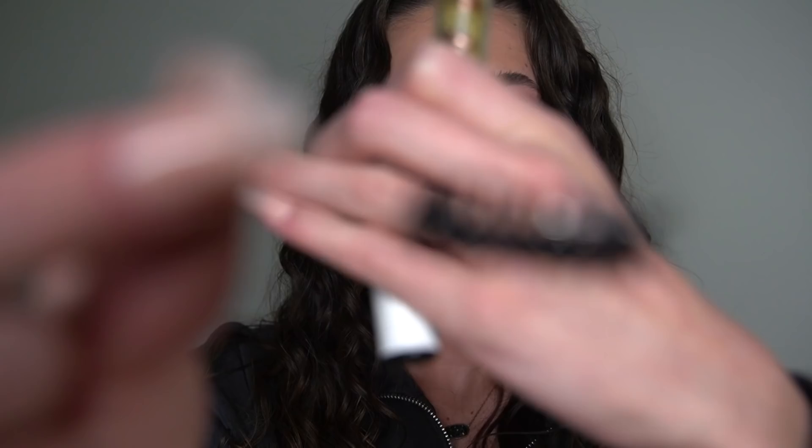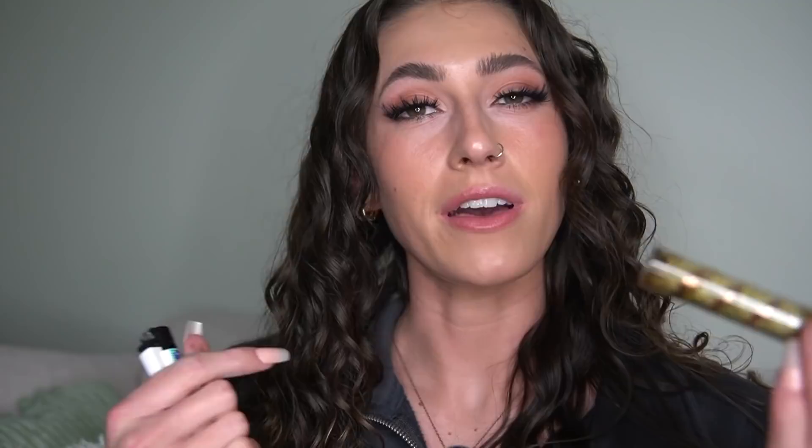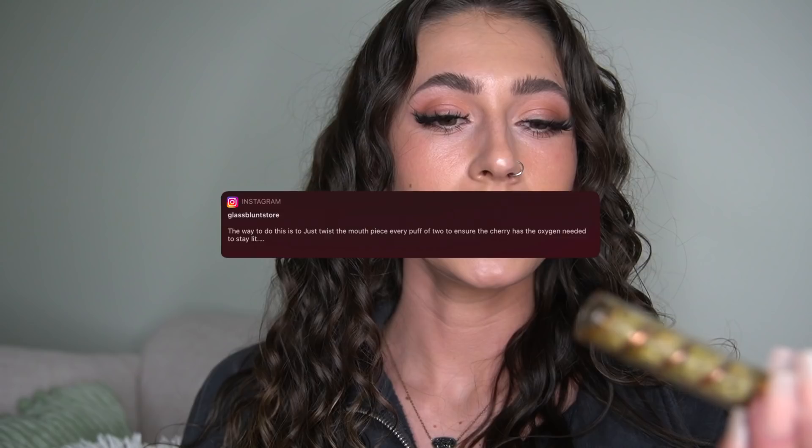It also gives you a spare tube, because you can just swap out one for the other. I really wanted to do this video to see if it'll stay lit if I continuously hit it. Pro tip from the glass blunt store themselves: to keep your glass blunt lit, just like a blunt, twist the mouthpiece every puff or two to ensure the cherry has the oxygen needed to stay lit. It seemed to ash okay — I ashed it a little prematurely, it didn't need ash quite yet.